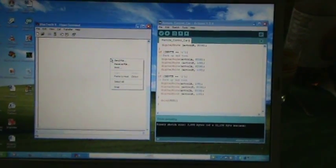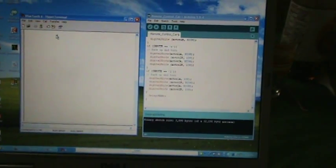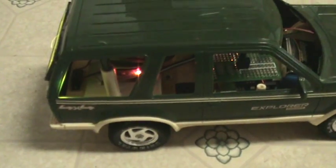On the left is hyper terminal, configured at 9600 N81 baud rate so I can talk with it. Inside the car there is now a red light, which means we have good communication with the Bluetooth receiver.